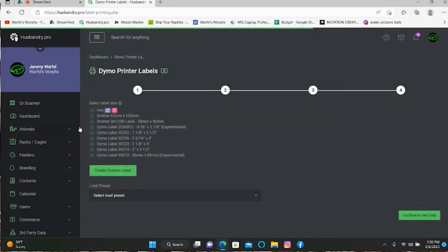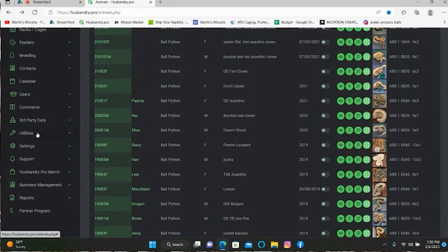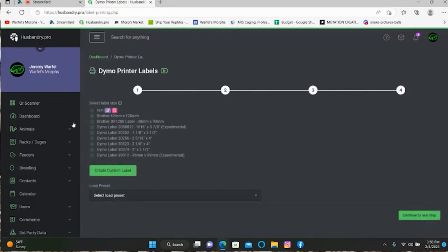We're going to start off with the Dymo printer labels. I haven't physically used any of these yet, so I'll just go with one of the preselected sizes — we'll go with the two inch by three and a half. Then you go over here and hit Continue. You can also create a custom label if you don't like any of the preselected sizes, which basically allows you to customize the size however you want. But we're just going to use the regular two inch by three and a half inch label and click Continue.